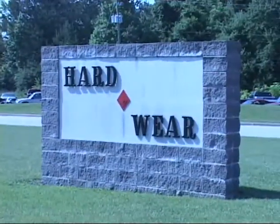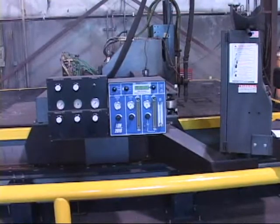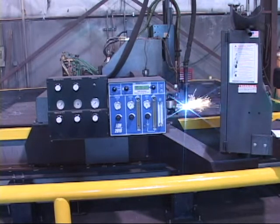Whoever the customer, or whatever the application, Thermal Dynamics Automation has the solution to your metal cutting needs.